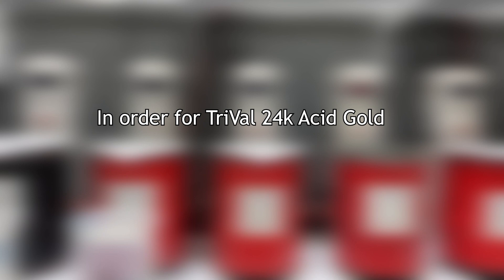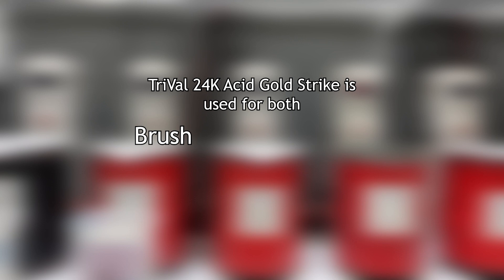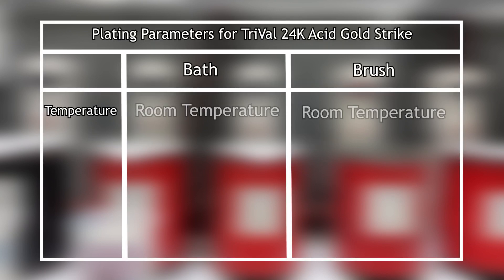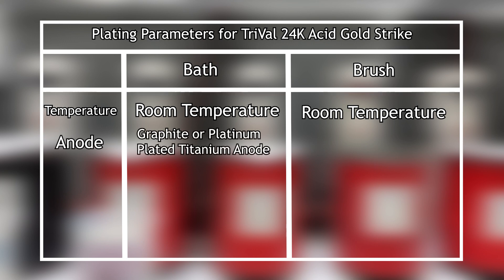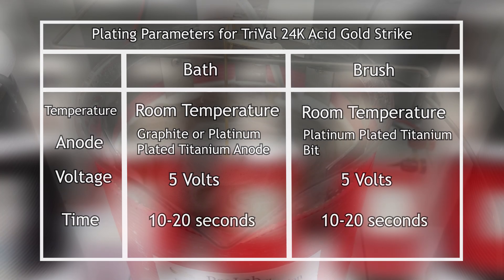In order for TriVal to work properly, you will need just a few things. TriVal is the same solution for both brush and bath plating, and your solution will be at room temperature. For an anode, you will need a graphite anode or a platinum-plated titanium anode for bath plating, and for brush plating, you will need a platinum-plated titanium bit. The voltage for your setup should be 5 volts, depending on your setup and what you're plating. We recommend activating with TriVal for about 10 to 20 seconds for both brush and bath plating.